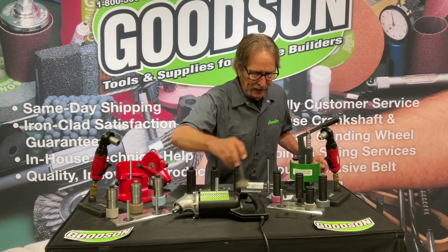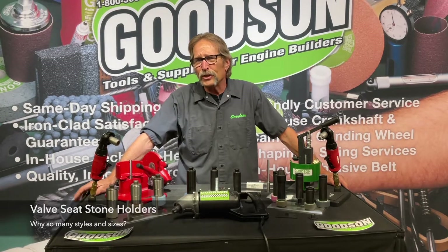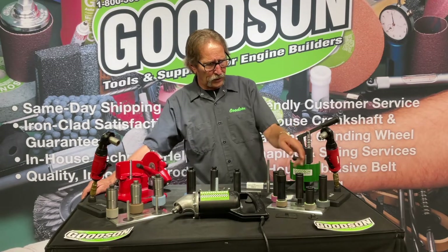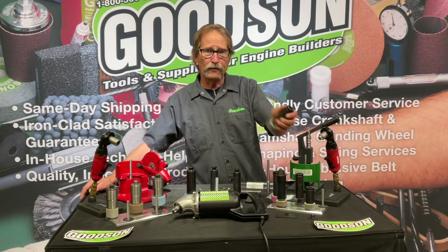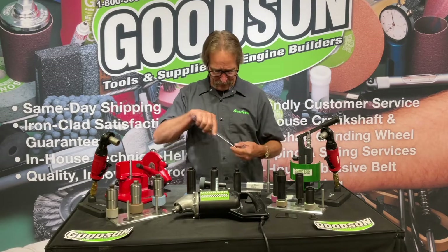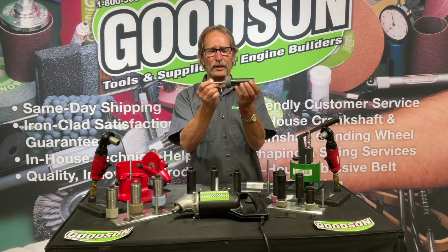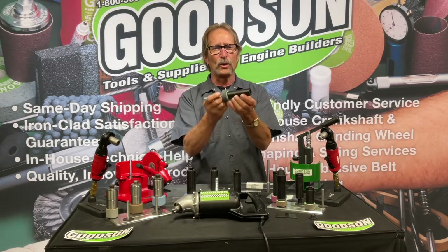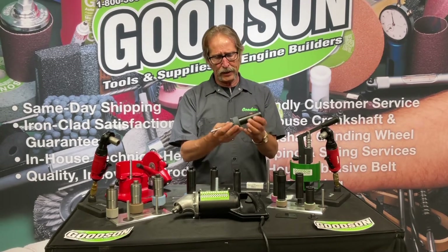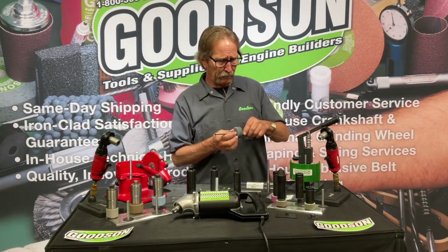You might say, "Geez, Monahan, you've got 8,000 different stone holders," and I'm glad you brought that up. When it comes to stone holders, you guys invest a lot of dollars in pilots. The original SX holder from Sioux has a 385 top-size pilot. We make these stone holders right here in Winona, Minnesota, and the pilots are made by another company still here in the United States. The SX holder is the standard replacement Sioux stone holder that we've all grown up with for many years.